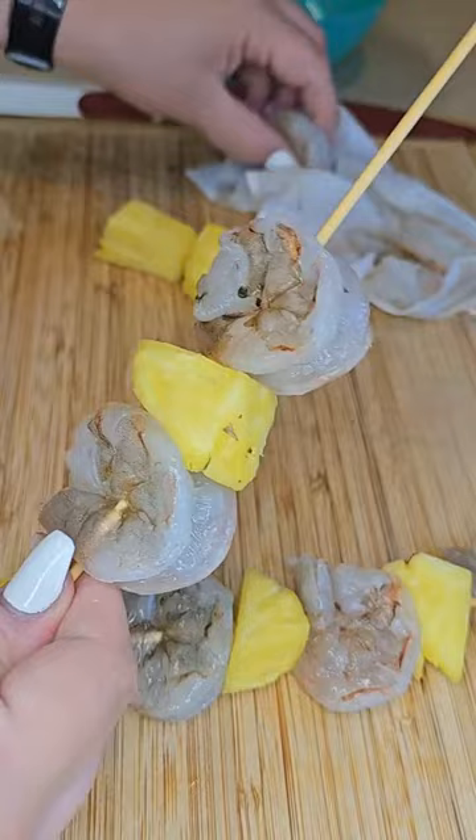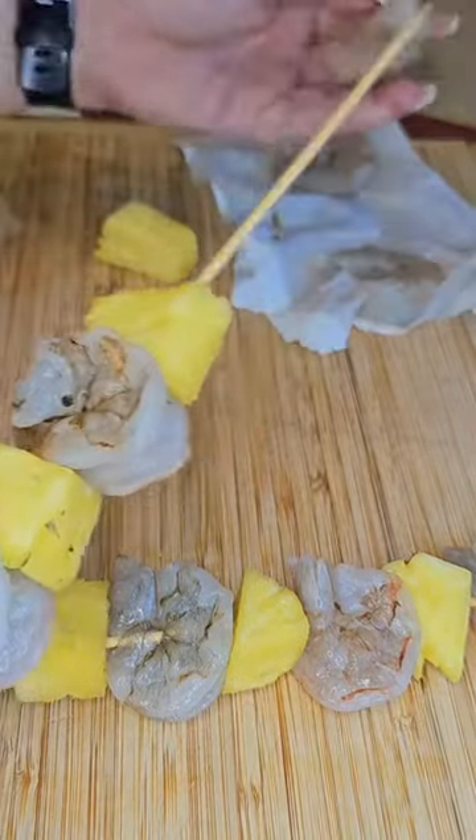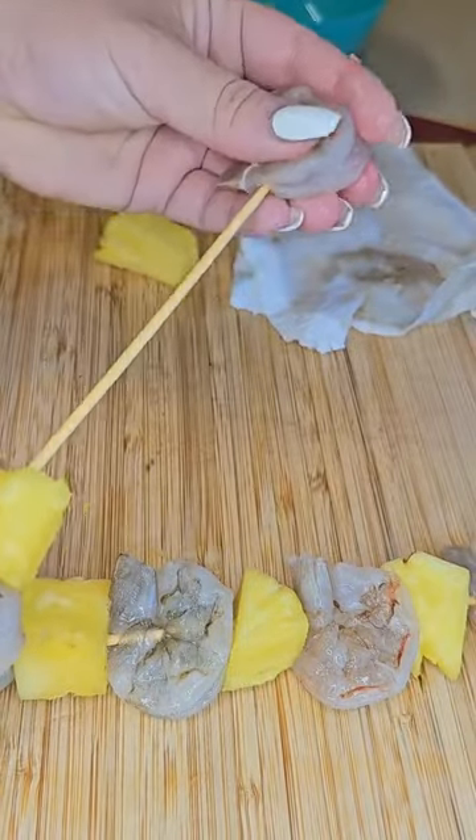Now I'm just going to assemble the shrimp skewers. I'm just going to add my shrimp and then pineapple chunks until I get a good healthy serving on my stick.